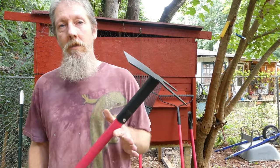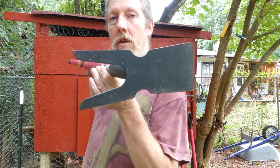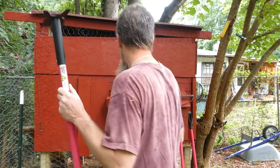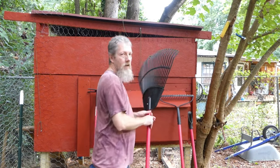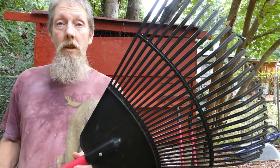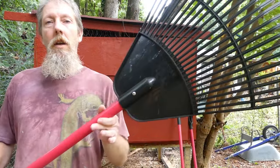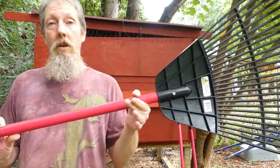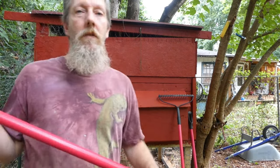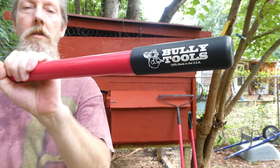After I bought the shovel, I was so impressed I had to buy more tools. So we got this garden hoe here — also very quality made. We have a rake, which just looks like a regular rake, but made in America. Stop supporting communism. Buy American products. The pricing is not much higher than what you'll pay for a standard rake.